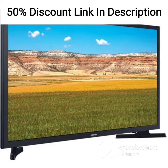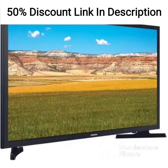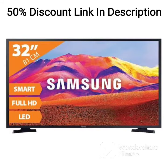The picture quality of the QA43LS03AAKLXL is impressive, thanks to its 4K Ultra HD resolution and QLED technology, which delivers rich and accurate colors. The TV also has a high contrast ratio that provides deep blacks and bright whites. The HDR support ensures that you get a wide range of colors and contrast, providing a truly immersive viewing experience.